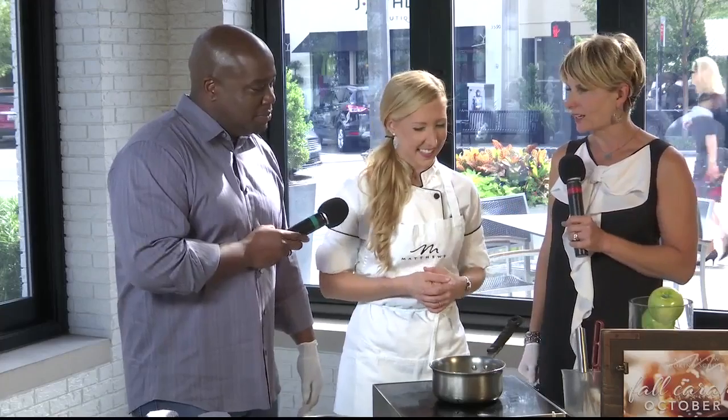Before we get into the process, I just want to know: is it caramel or caramel? It's whatever you'd like it to be — it's gooey either way. One thing it is, is tricky, because working with any candy — and this is what you do as a pastry chef and a teacher — working with candy is tough.